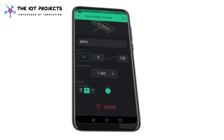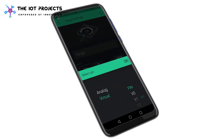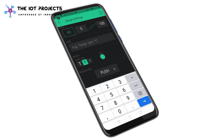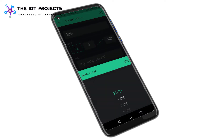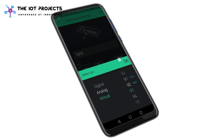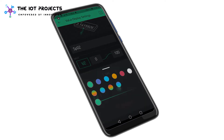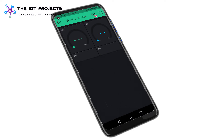Now we will configure the oxygen level widgets. Select virtual pin V2 and set the values from 0 to 100, with one second as the refresh rate. Apply the same settings for the value display widget — select virtual pin V2 and values from 0 to 100, with one second as the refresh rate. The application setup for the IoT-based pulse oximeter is ready.